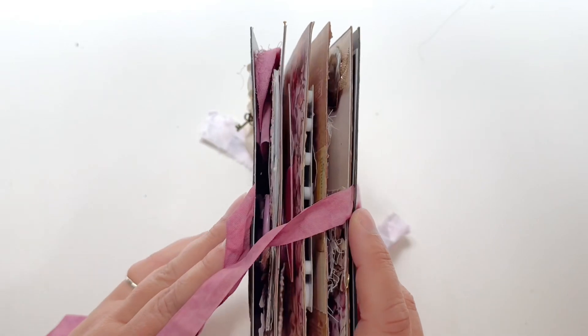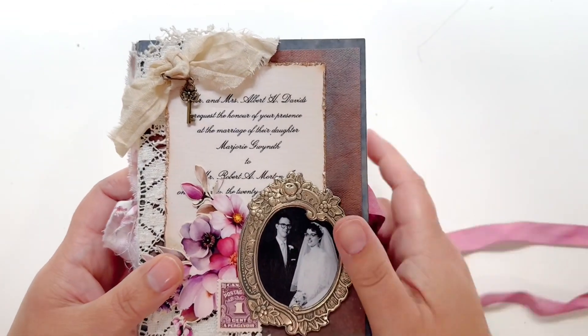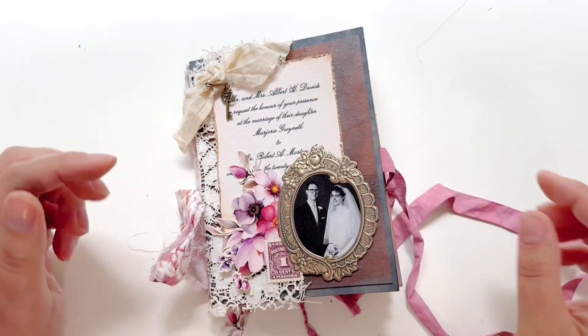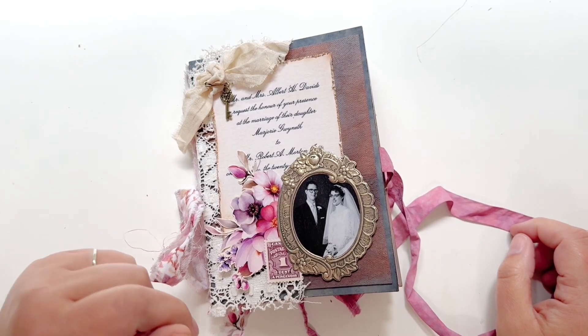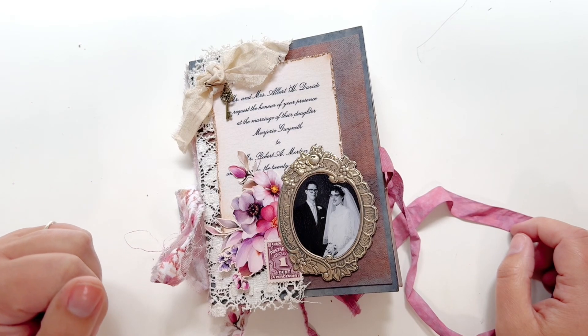And that is it — that is my whole booklet folio. I hope you enjoyed this quick little flip-through. If you did, please like and comment down below. If you haven't followed me on Instagram yet, make sure you go check me out over there — same name. I hope you have a wonderful day, guys. Bye!